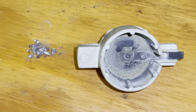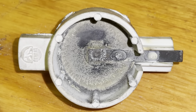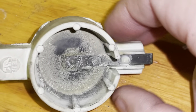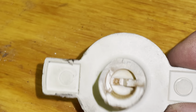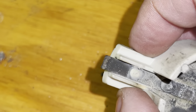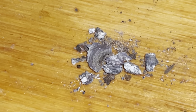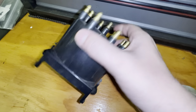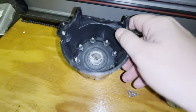Over here on the bench we have the distributor cap and the rotor. Inside, you can see how heavily pitted and corroded that rotor is, and on the back side of it, it is actually broken — that was the result of trying to get it off the shaft. It was on there so tight and the shaft was so rusted that it snapped. This little pile of debris is what's left of the contact point and spring inside of the distributor cap.